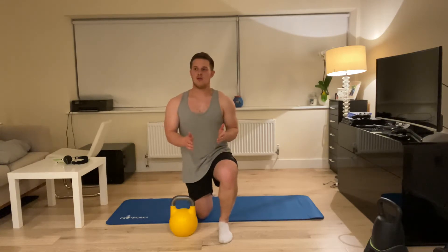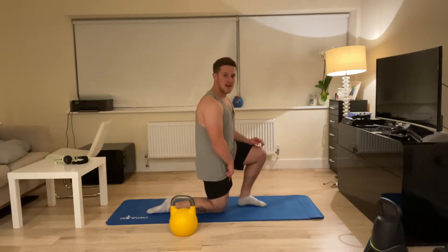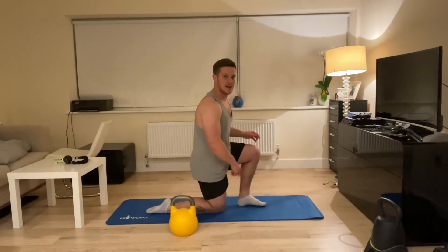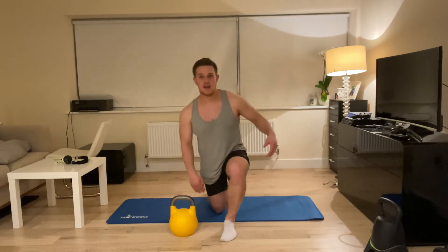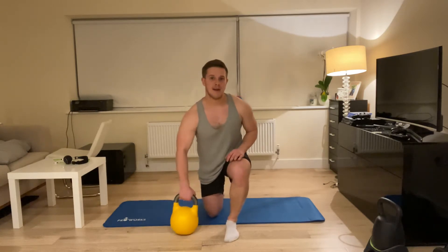Split stance overhead press. I'm in almost the bottom of a lunge position. From the side: my knee is just in front of my hip — not back, which would force me into hyperextension, just slightly in front. This knee is over the heel. From here, the knee and the foot are in line.